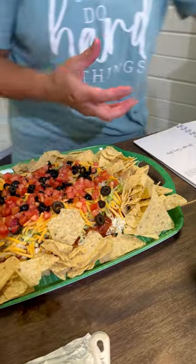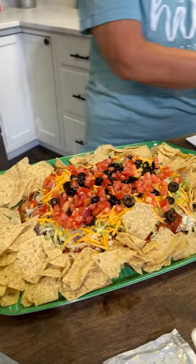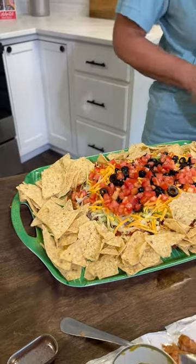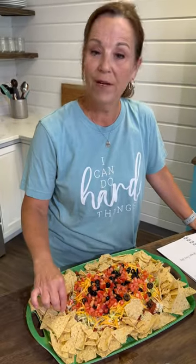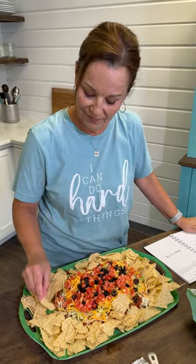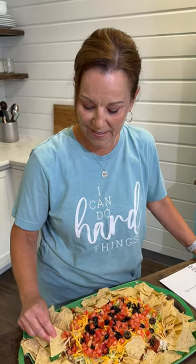This is like the perfect, easiest dip that you will ever make, and it's so good. It's in my number one cookbook. And now I'm going to try this because I know it's going to taste delicious — wish all of you guys were here. That is so good. You guys will love that.